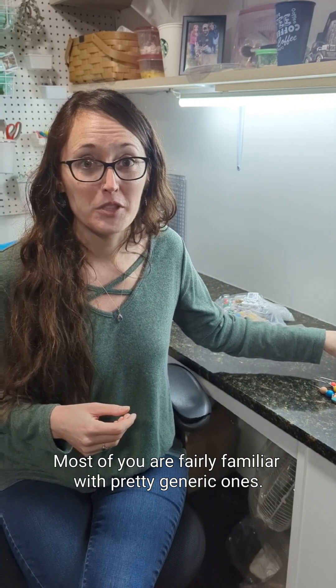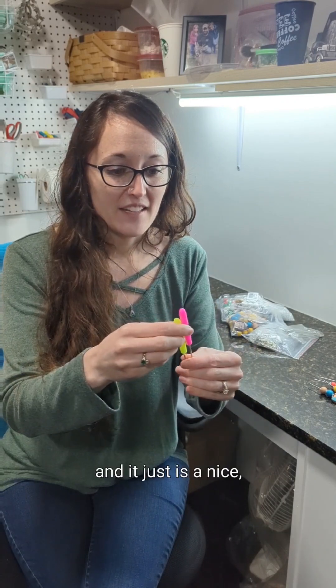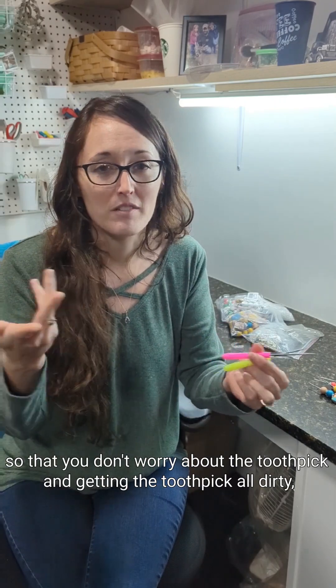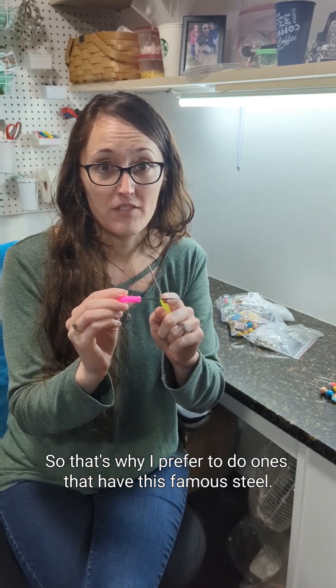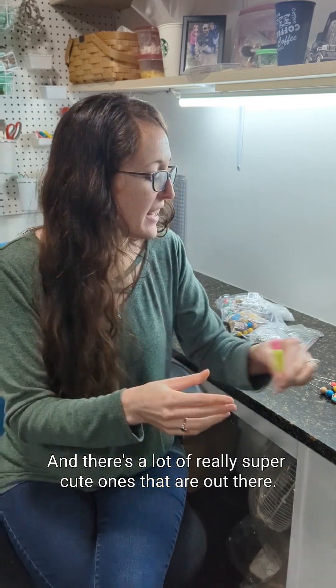Most of you are fairly familiar with the pretty generic ones. They just come in different colors, they're fairly pointy, and it's a nice stainless steel option so that you don't have to worry about the toothpick getting dirty. Very easy to wipe off, so that's why I prefer the ones that have stainless steel.